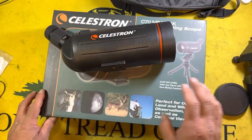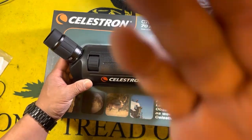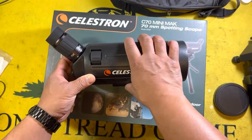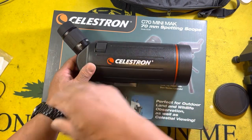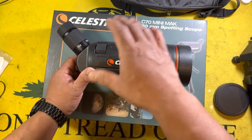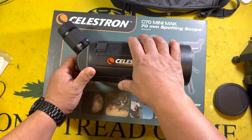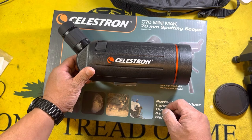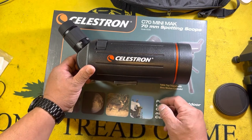You do have the option of getting cell phone adapters for these, but unfortunately when I hold the camera up to the eyepiece you really can't see anything through the video — you'll have to take my word for it. Things are very, very clear. I was able to look at things several miles away. I was using this over at King Shooter Supply, pointed at one of the roof peaks of the giant supermarket in King of Prussia, and I was able to make out details at that distance — and that's not a short distance.